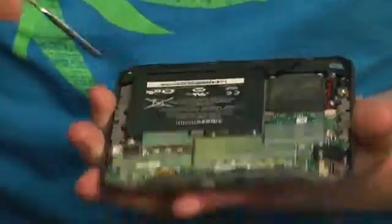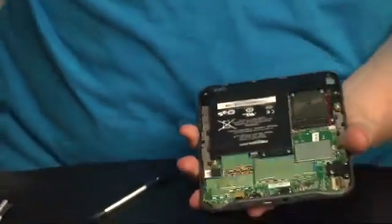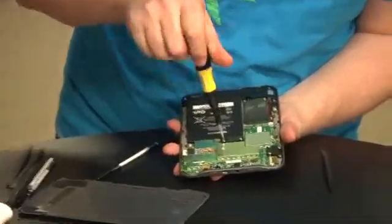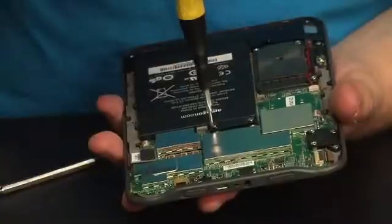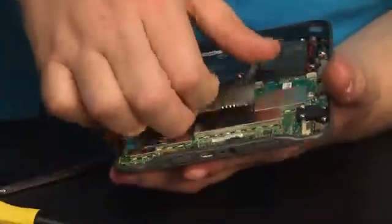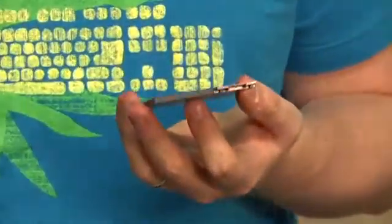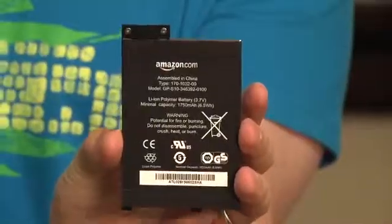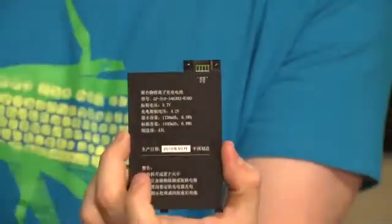Let's go ahead and open this up and see what's in here. First thing I'm going to do is take off the battery, because we don't want to electrocute me — or at least I don't want to electrocute you. You guys might find that entertaining. So here's the battery: it is a 3.7 volt, 1750 milliamp hour lithium polymer. And it has a whole bunch of stuff written in Chinese on the other side.